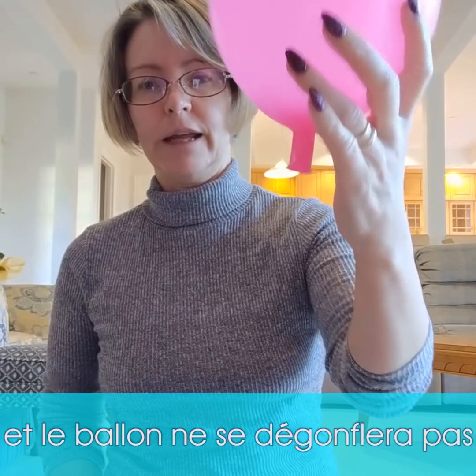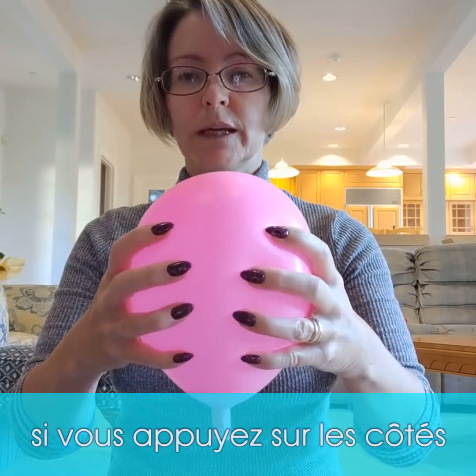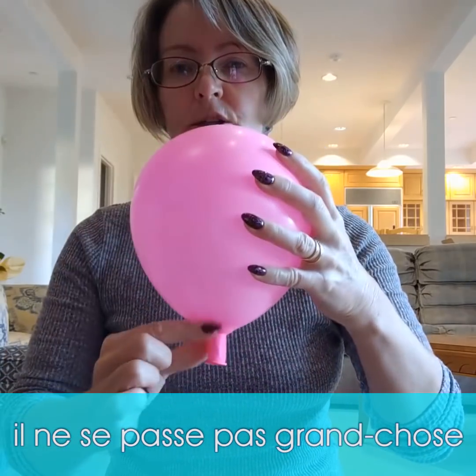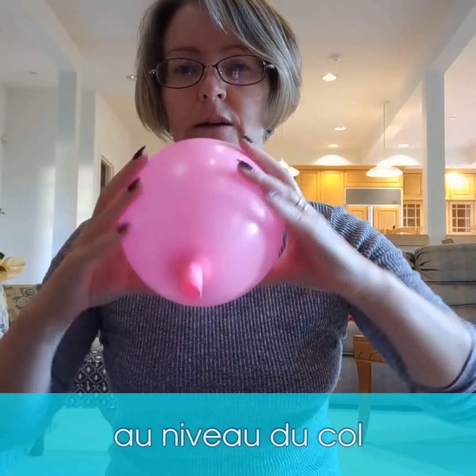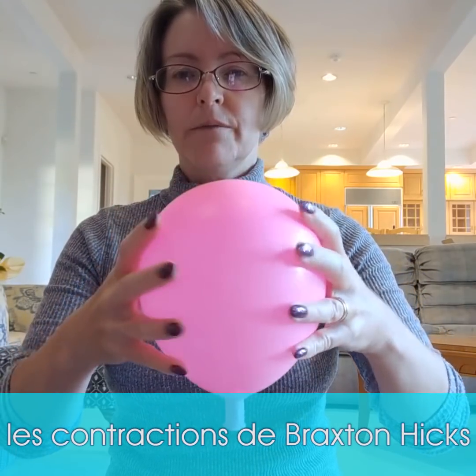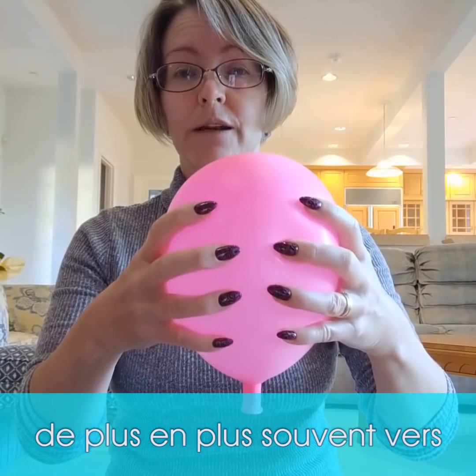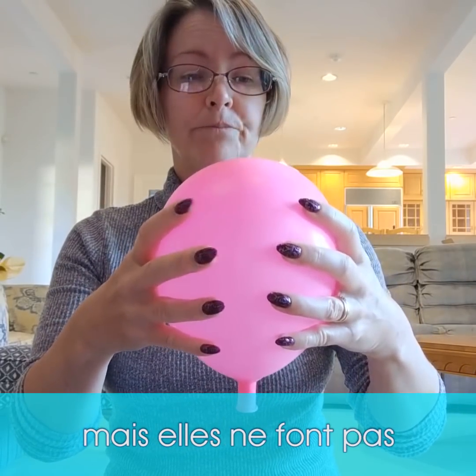I show people how if you just squeeze the side of the balloon, not much is happening to the neck of the balloon and it's not opening very much. These are the Braxton Hicks contractions — just practice contractions that are more and more common towards the end of pregnancy, but they don't do all that much to what's happening to the cervix.